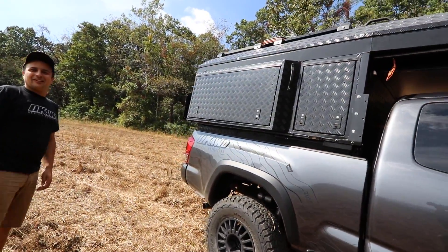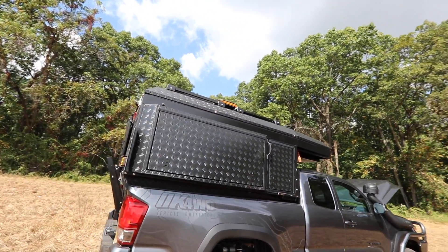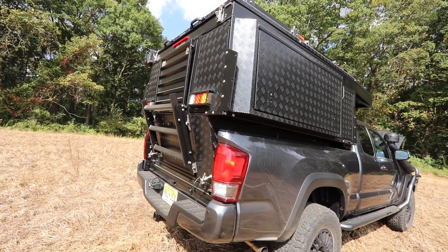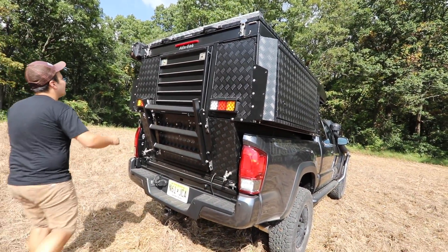Do you want to pop the camper? This is the Alucab Kaya. This is actually a little pre-production unit that was sent to us, so we're just working out the final details for the U.S. market on it.